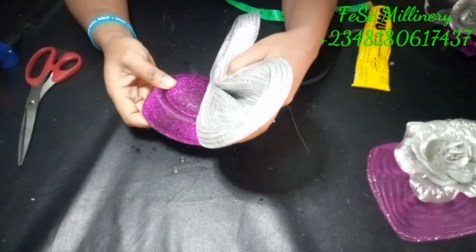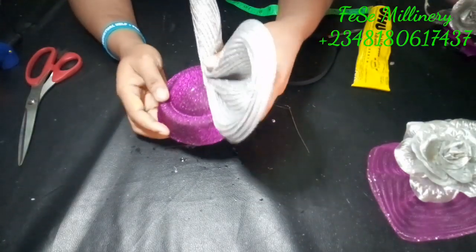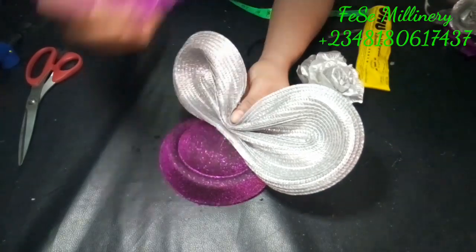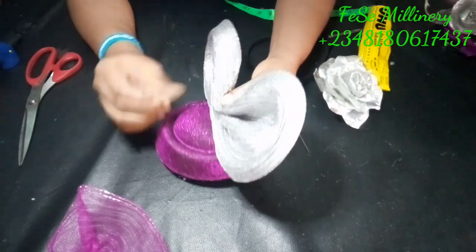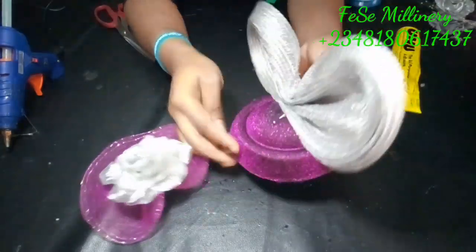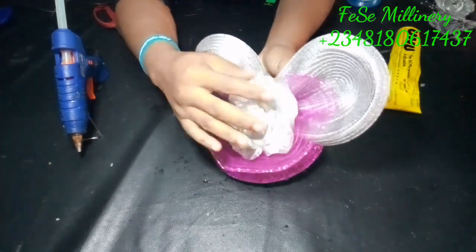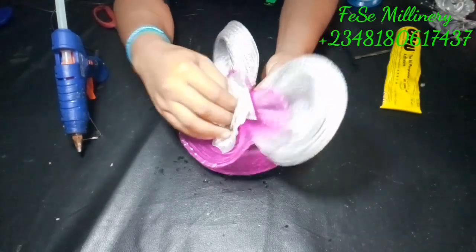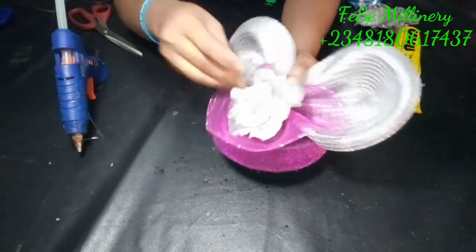Try as much as possible, when you're gluing, also stitch — in case the glue expires or has intention of falling off, especially when it's not a very good glue, your stitches can still hold things together and make your fascinator last longer. This helps assure you of the durability of whatever you're creating. I'm going to stitch down and attach my flowers at this point, tacking the flower to the bow and the bow to the brim of the bishop cap.